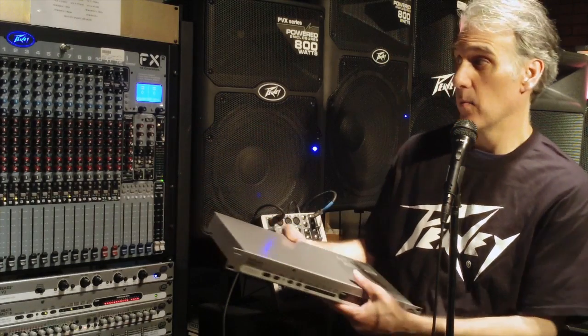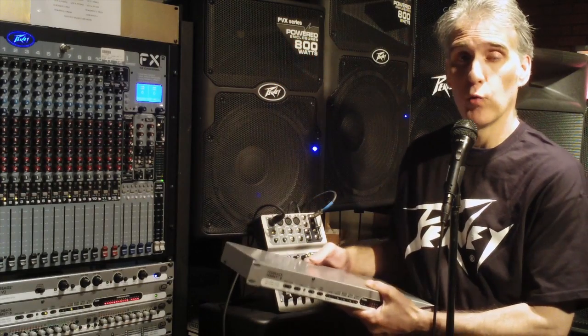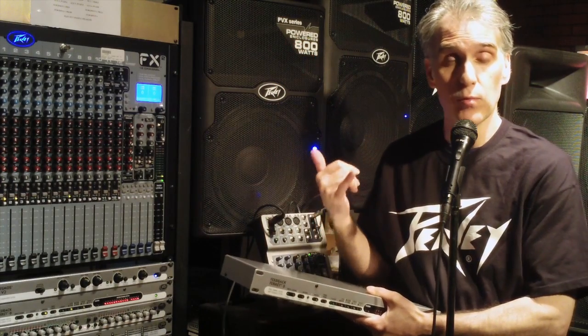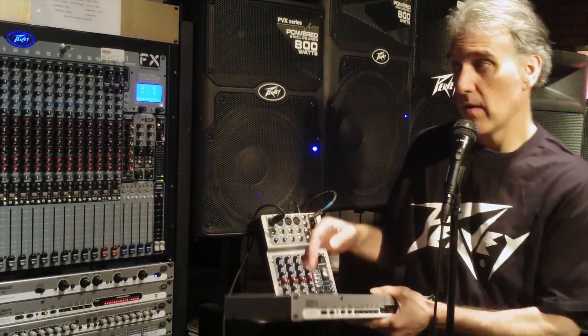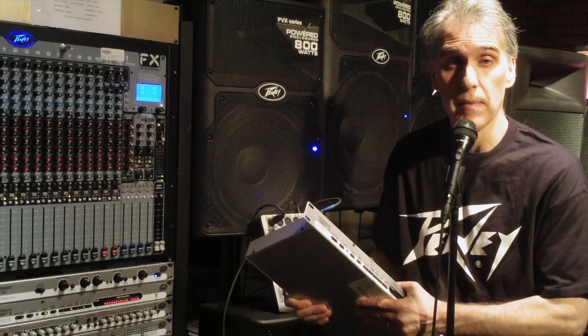So I can either run it in stereo on my main mix, or I can run it in dual mono mode and do two separate monitor mixes with it, or I can use it on my mains and monitor mix if I'm running both of those in mono.